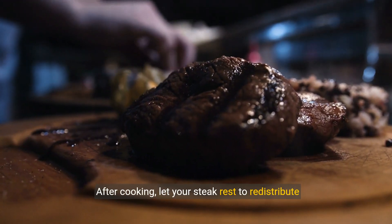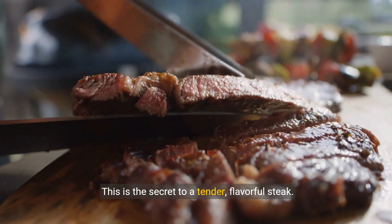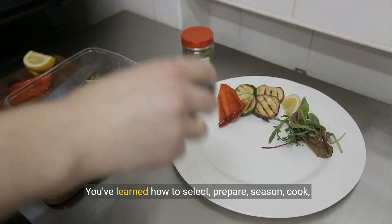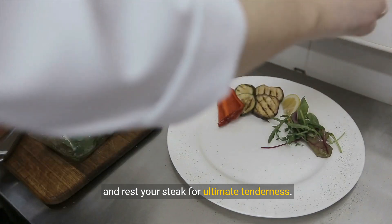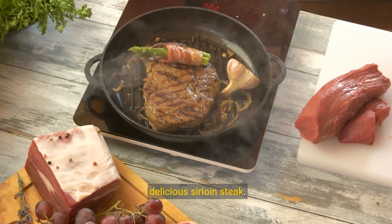After cooking, let your steak rest to redistribute the juices — this is the secret to a tender, flavorful steak. You've learned how to select, prepare, season, cook, and rest your steak for ultimate tenderness. Now it's your turn to try this method for a delicious sirloin steak.